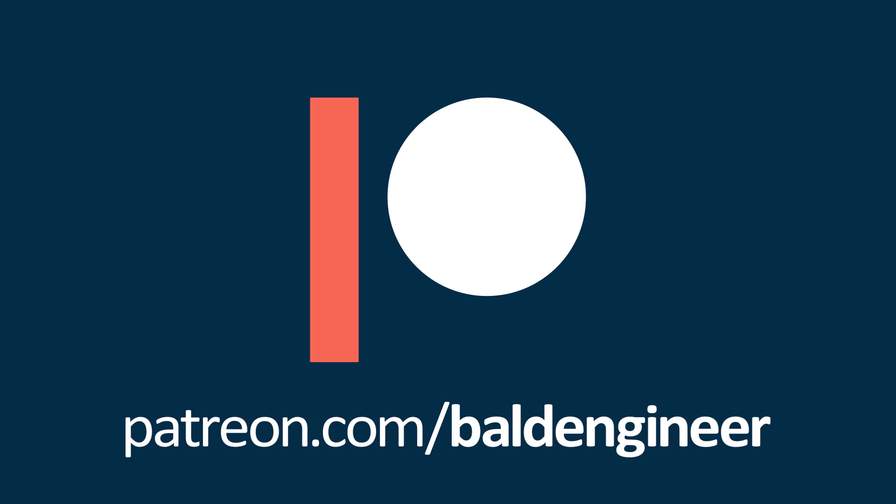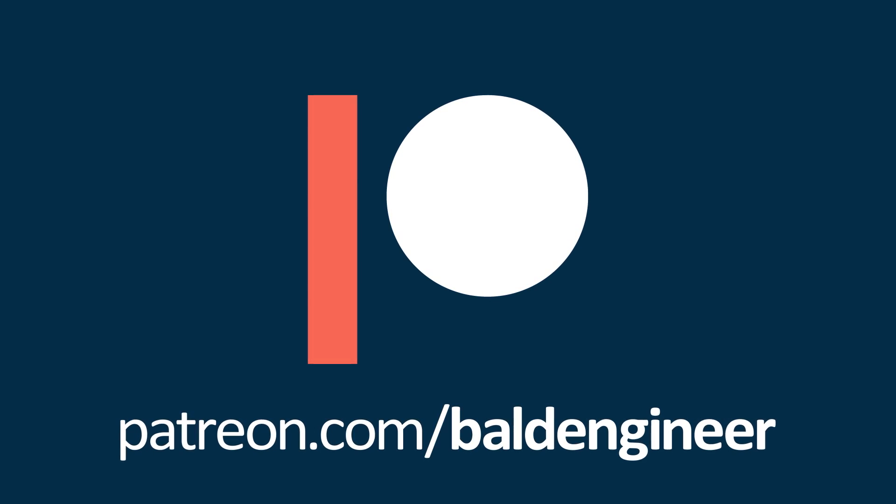If you find these videos helpful, please consider supporting Atoms and the Bald Engineer on Patreon.